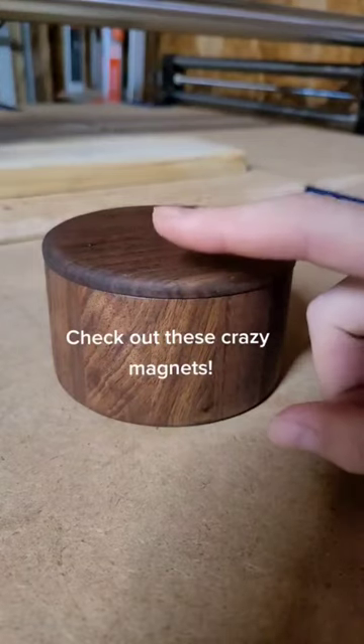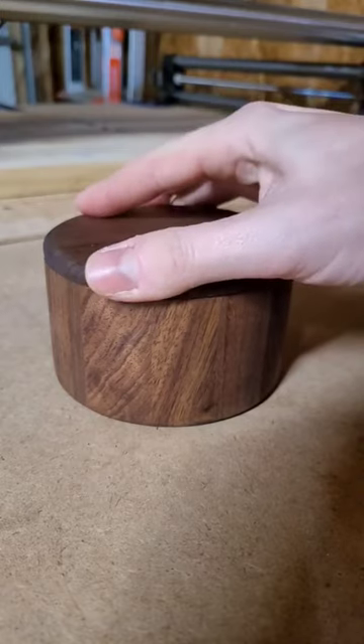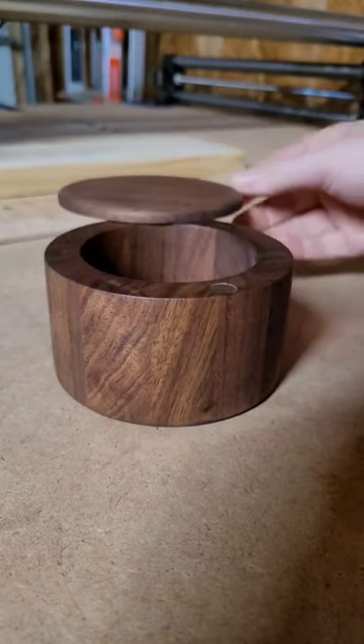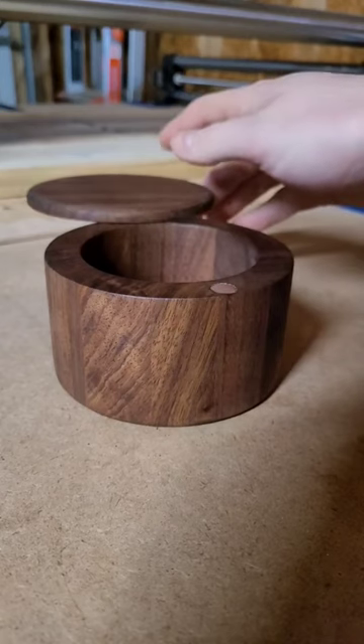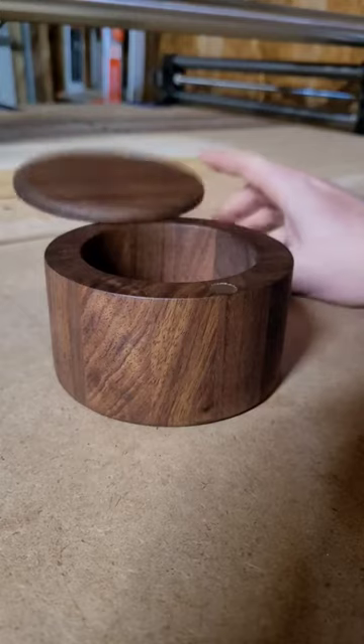Normally, when people build salt cellars, they'll have a magnet up front and a peg in the back for the lid to swivel around. Here you can see that we have a similar design. There's the magnet there, and it also looks like it's swiveling around something, but it's actually just another really strong magnet.